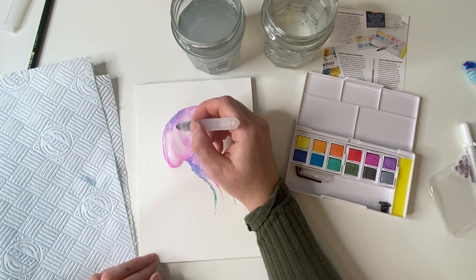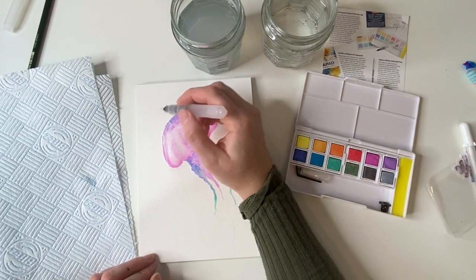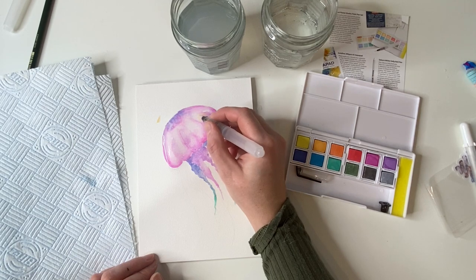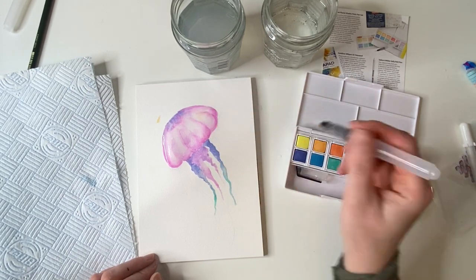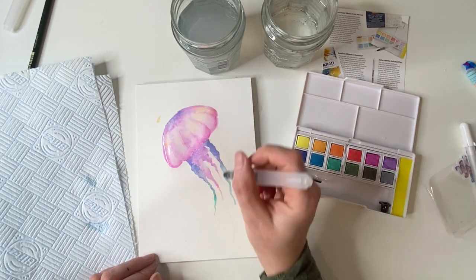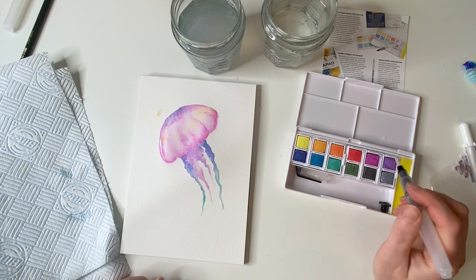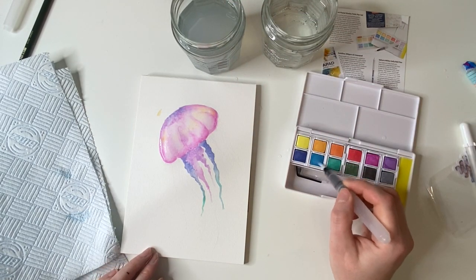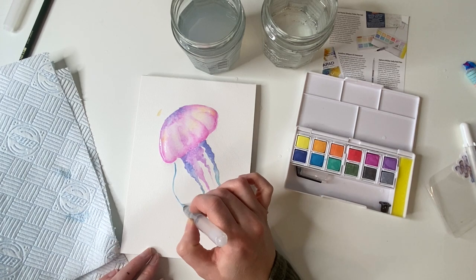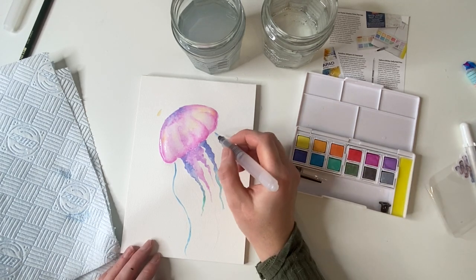Love this cornflower blue — stunning! I'm wondering what the peach is like. I really should have done some swatches. I wonder if we could bring in a little bit of this peachy color. Look how cute this bit is — I just think it's adorable! There's also this lovely light blue-turquoise color I haven't used yet, so let's get that out.